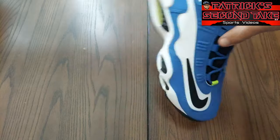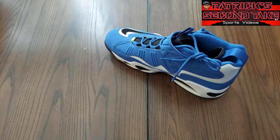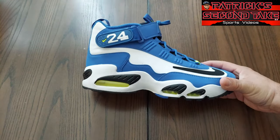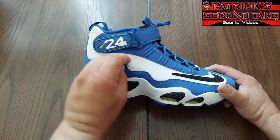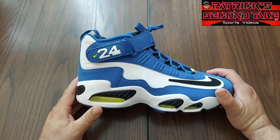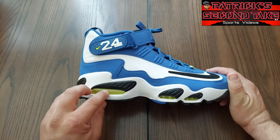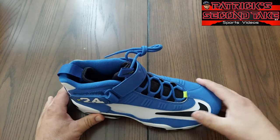First thing we're gonna do is pop that out — the cardboard toe box they put inside to help keep the toe box nice and clean of creases while it's being shipped. Let's look at this — there's a lot going on. On the outer sole you got four different colors: black, white, royal blue — that's what I'm calling it — and then some lime green poking through. You got Nike branding here and Ken Griffey's number 24.